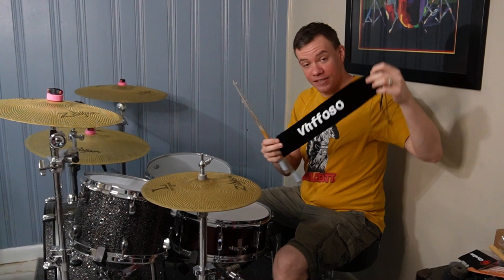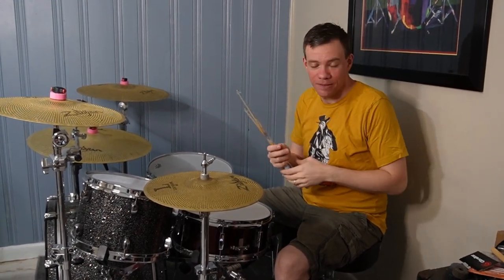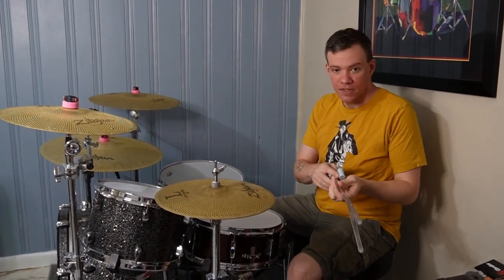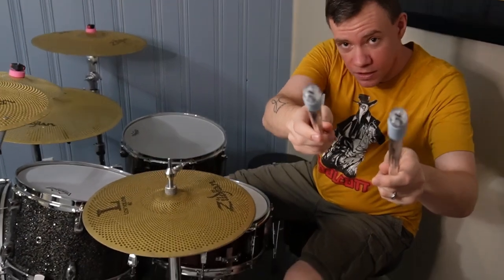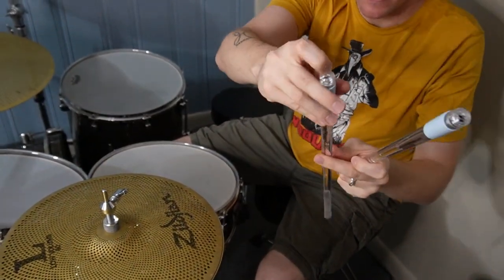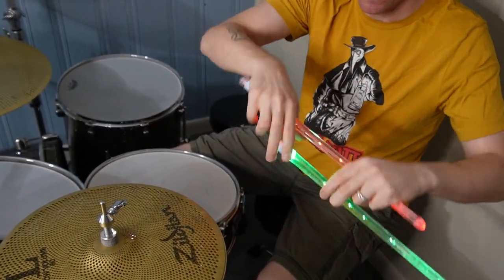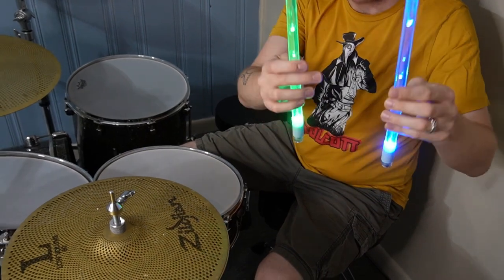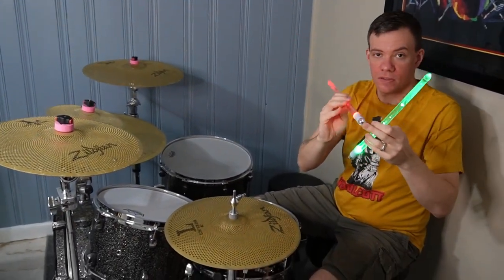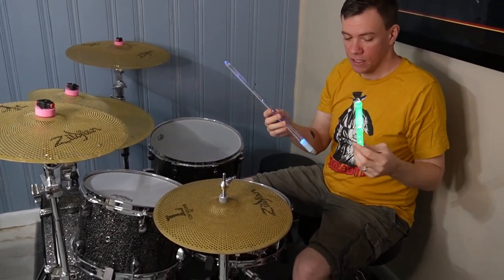So that said, this is the pouch that they came in. Who needs that after we take them out, right? They're pretty cool though, so check this out. On the bottom of them there are these little buttons, and when you press on them it brings them to life, activates them, turns them on. They are charged by USB, so you just plug them in at the bottom here. And now they're basically alive and ready to go.